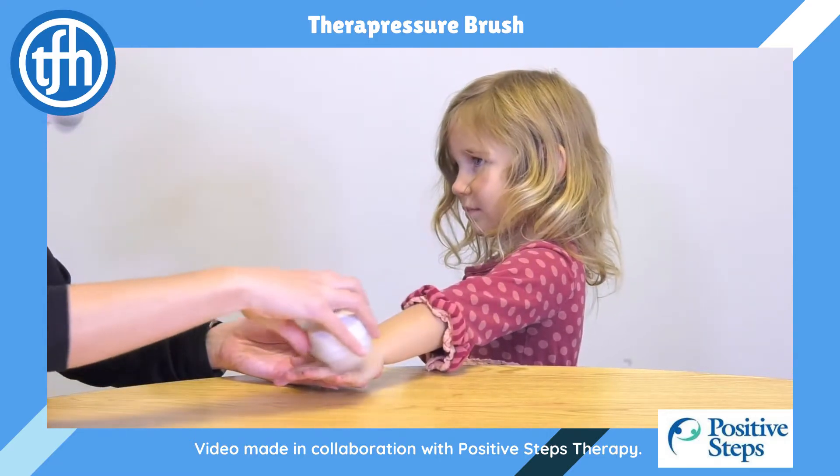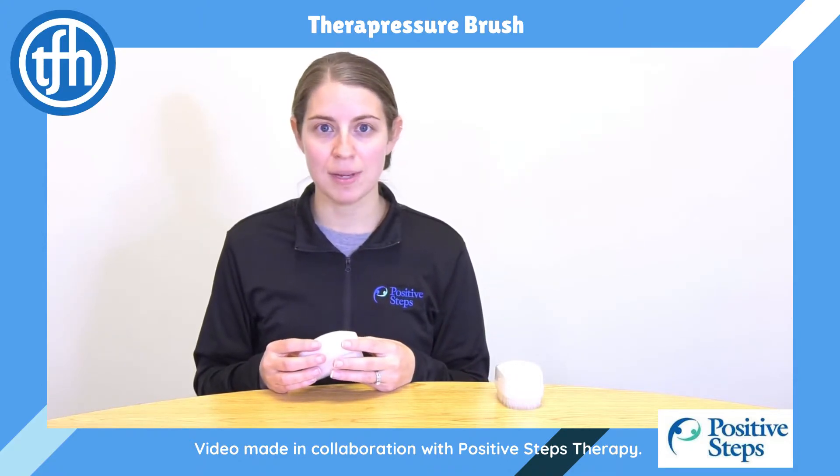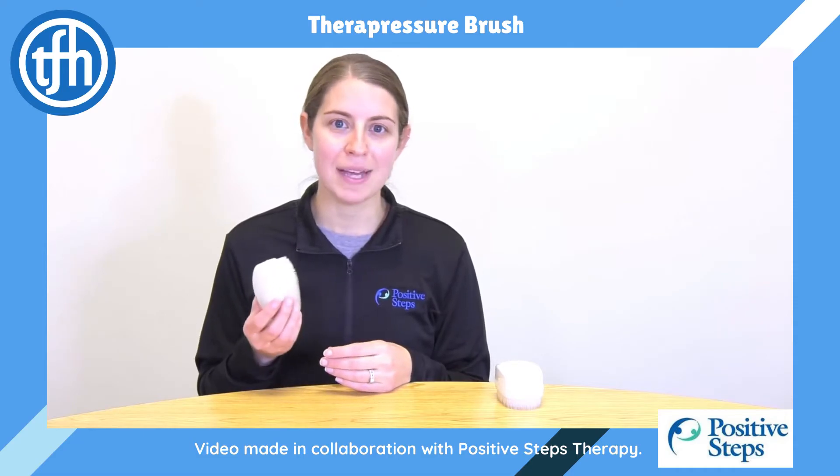If you think that your child could benefit from the sensory input of a therapressure brush, I encourage you to reach out to an occupational therapist to learn more and the best way to utilize them.